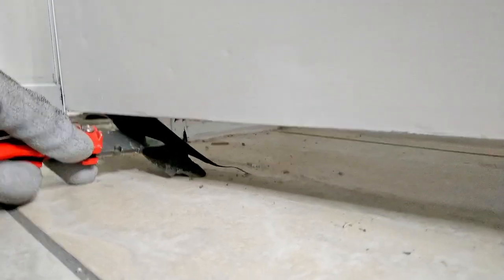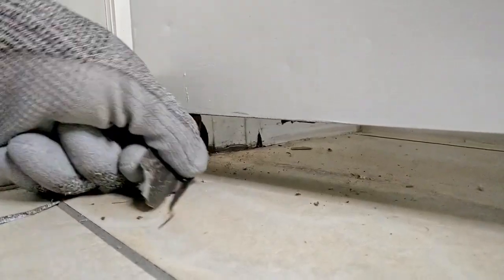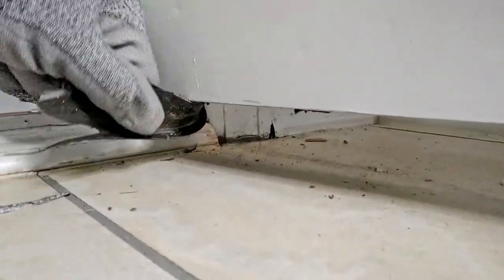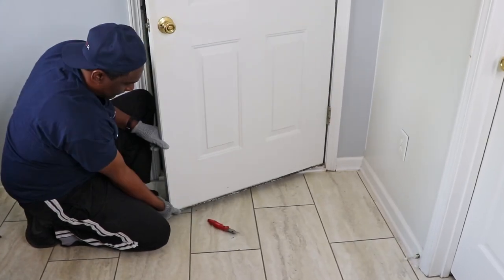I made the decision to remove it, but it just wouldn't come all the way off like I thought it would. I pulled and pulled, and then decided to get into it. I made sure the utility knife was sharp and I got to work.